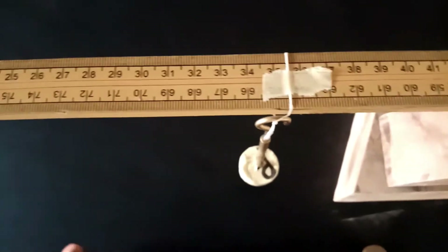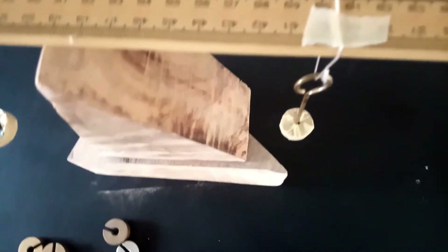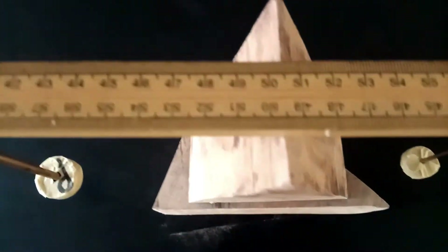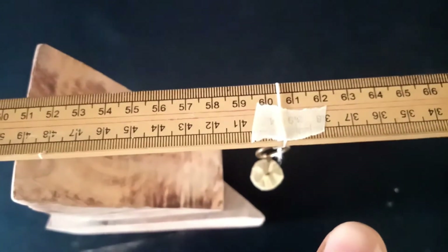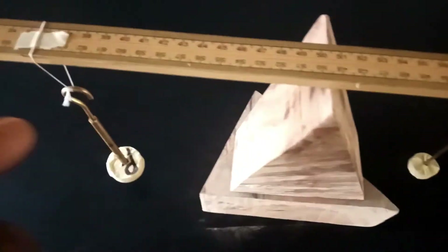The mass labeled Q — the 20 gram mass — was instructed to be hung at a point 10 cm from the center of gravity to the right. From 50.5 that means the point will be at the 60.5 mark. Now that we have the fixed positions for the two masses, we are instructed to use a 40 gram mass to balance the system and put it into equilibrium.